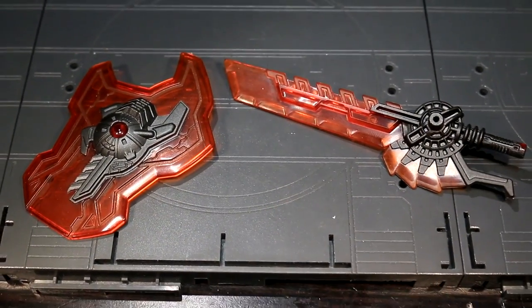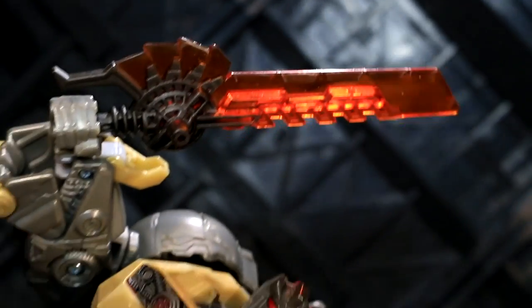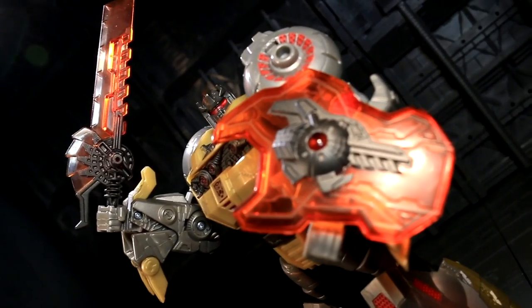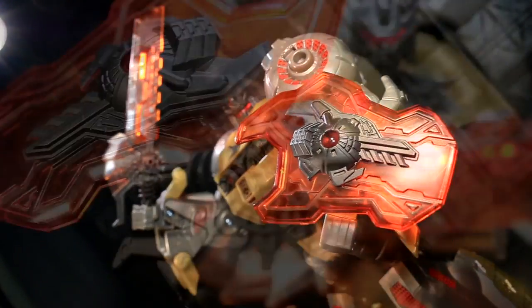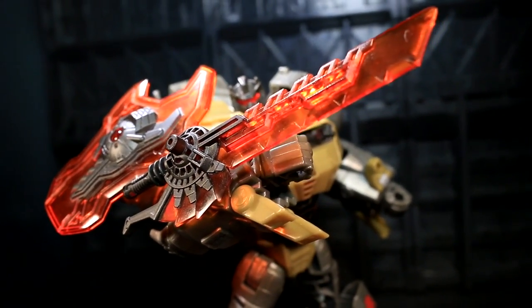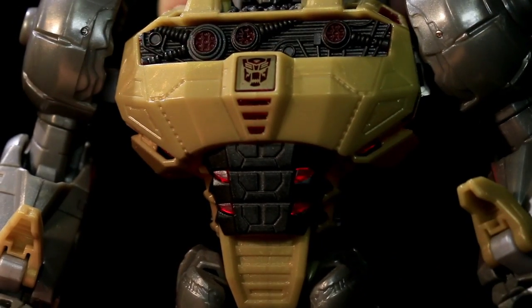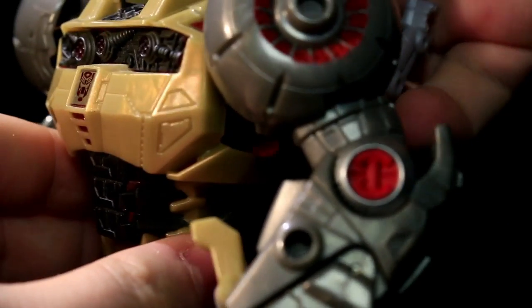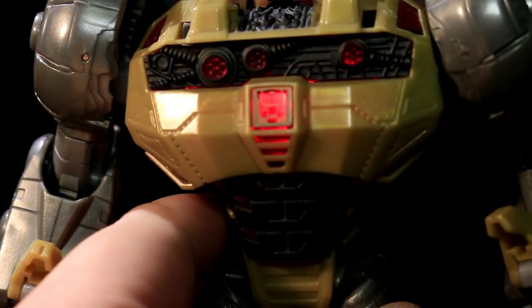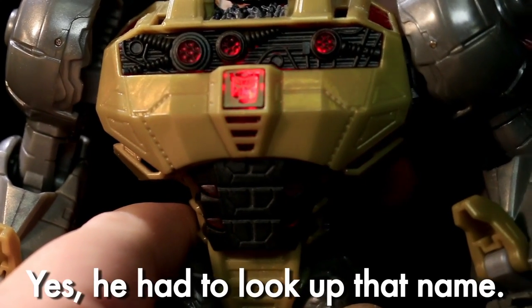Grimlock comes with a sword and shield which are honestly a bit more of a giant machete and buckler. Regardless, they use a delicious translucent plastic for their meaty energy parts and can also be mounted on Grimlock's forearms or shoulders. If you pull a switch attached to a highly conspicuous space T-Rex head on Grimlock's back, the translucent plastic in his chest lights up — not uniformly, but there's enough wiggle and give in the backpack to let you move the illumination up and down to your taste. Make that lightning strike coalition insignia shine loud and proud.